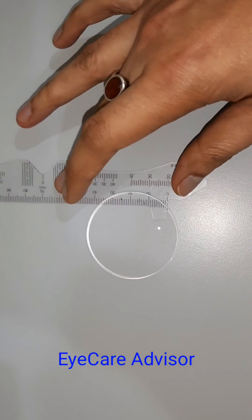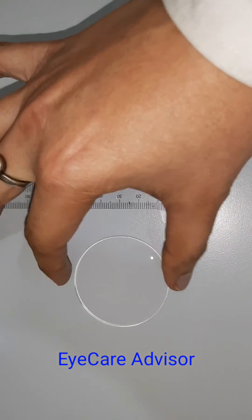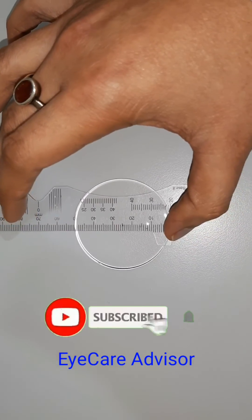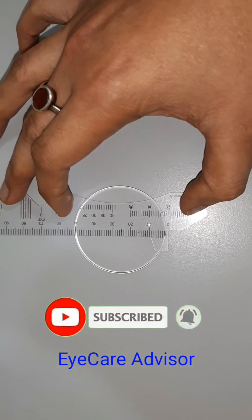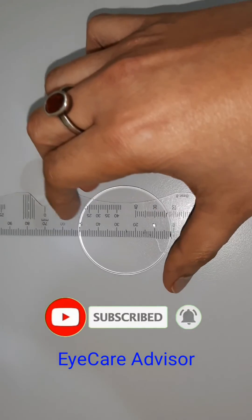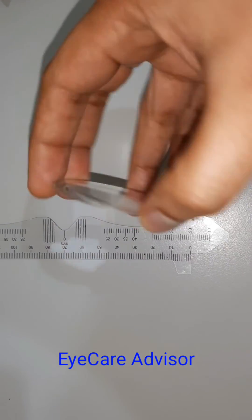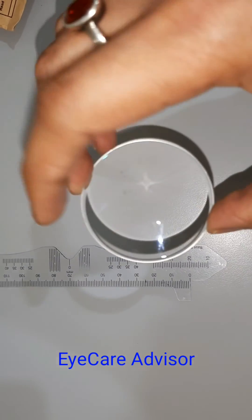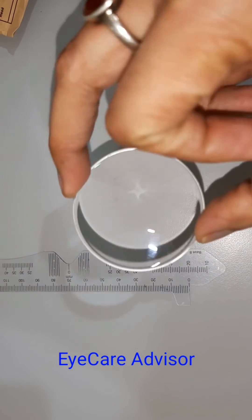I will show you the size with a scale. You can see here — this is only 50mm or 5 centimeters. This is a very small diameter lens, and generally you will not see this small diameter lenses, but we ordered this specifically to make the thickness of the lenses less.